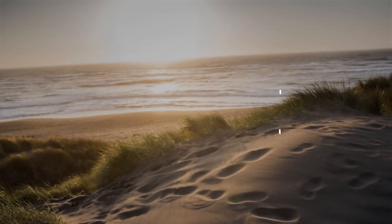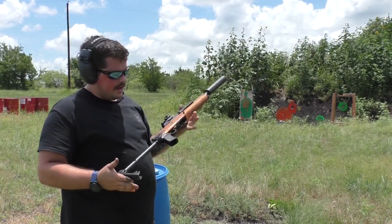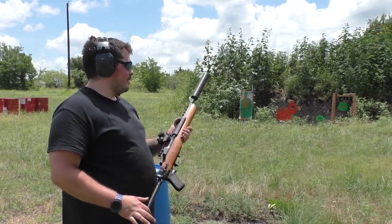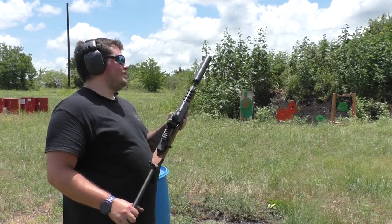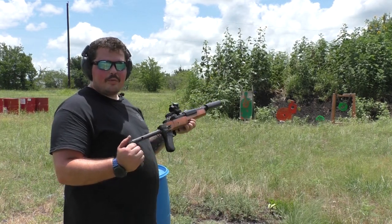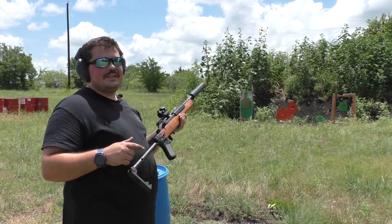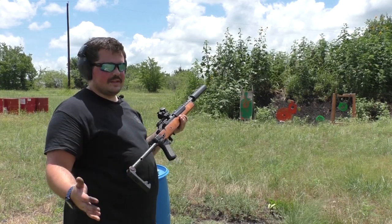For those of you that follow us on Instagram and Facebook, you've probably seen this monster already. This is a run-of-the-mill Mini-14 old ranch rifle series. A while back we had chopped it and then pin and welded the barrel to keep it rifle length, and recently acquired one of the law enforcement style AC-556 stocks. I believe GT's still has some — they were stripping down the AC-556 parts kits.